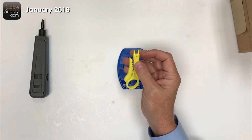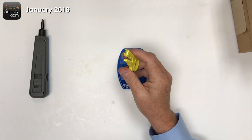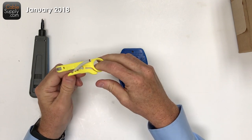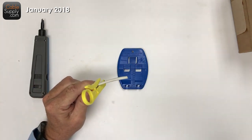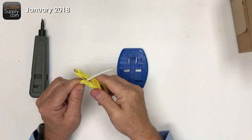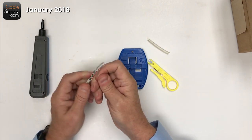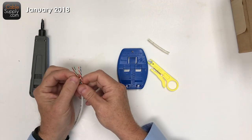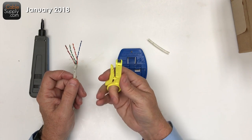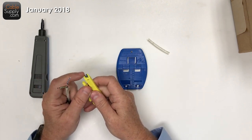The second thing in the kit is this little wire stripper. It's a very inexpensive tool, and I have it because it strips the cable quickly. You put the cable in there, spin it, and after a couple of rotations it just comes right off. It doesn't seem to nick the cable. It's just a really quick, nice tool to have.